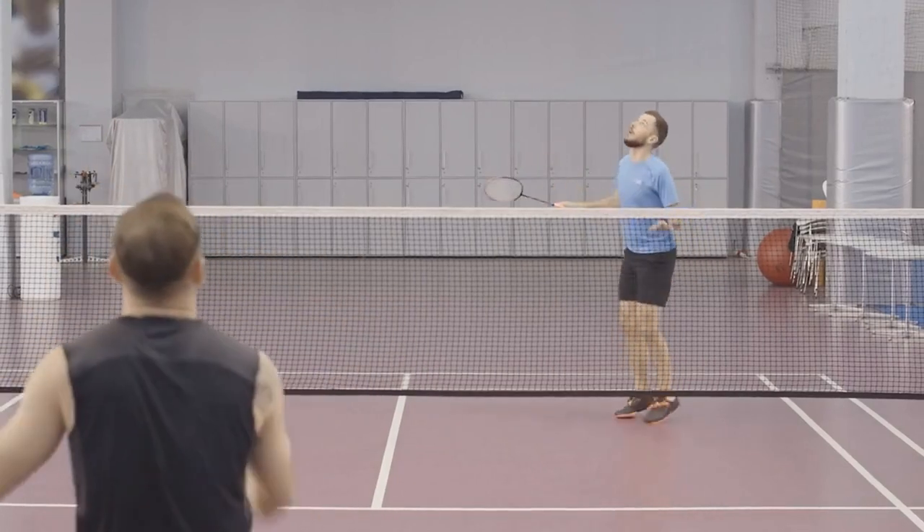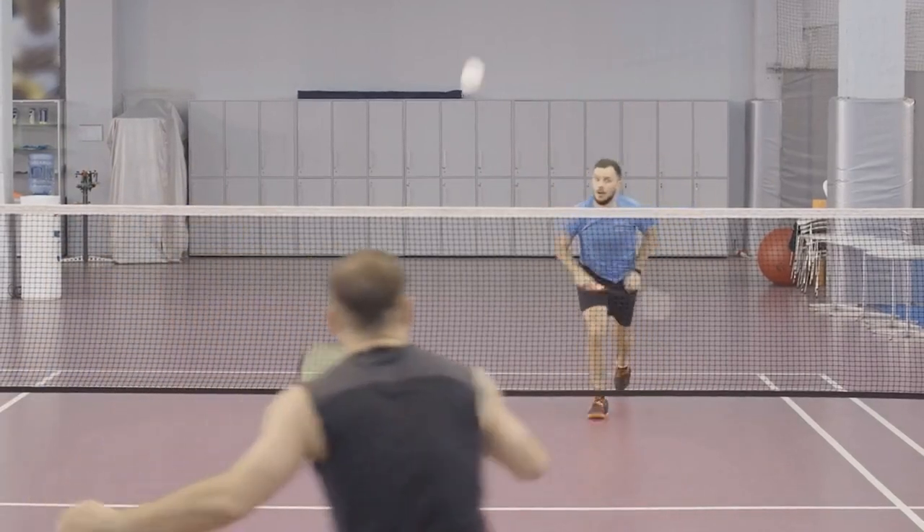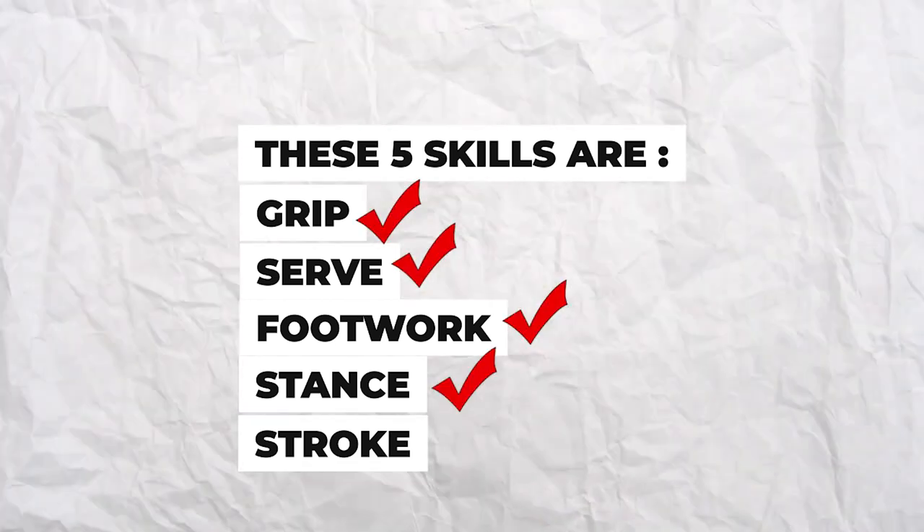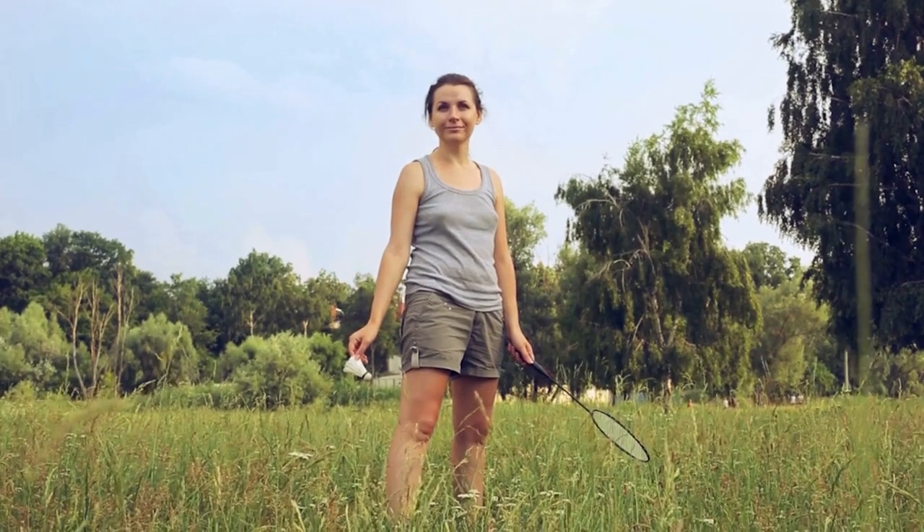In this video, you're going to learn about the 5 basic skills in badminton. These 5 skills are the grip, the serve, footwork, stance and stroke. To be a good badminton player, you need to master all of these. Let's dive into it.